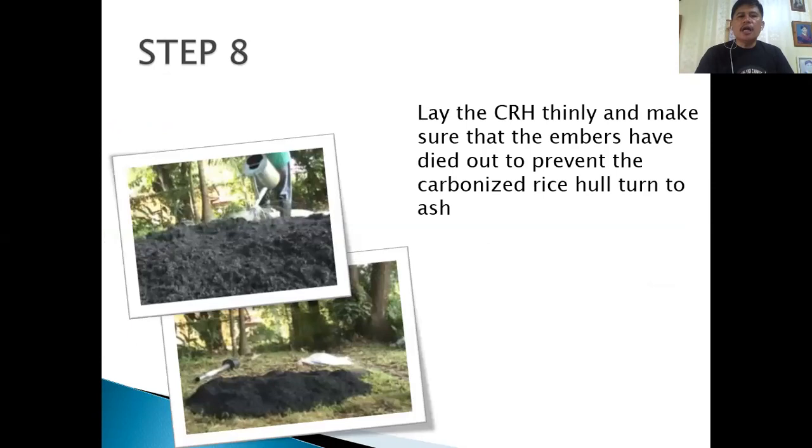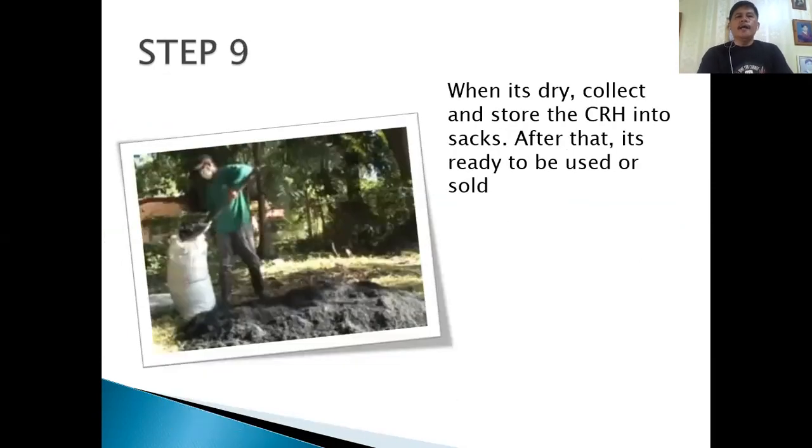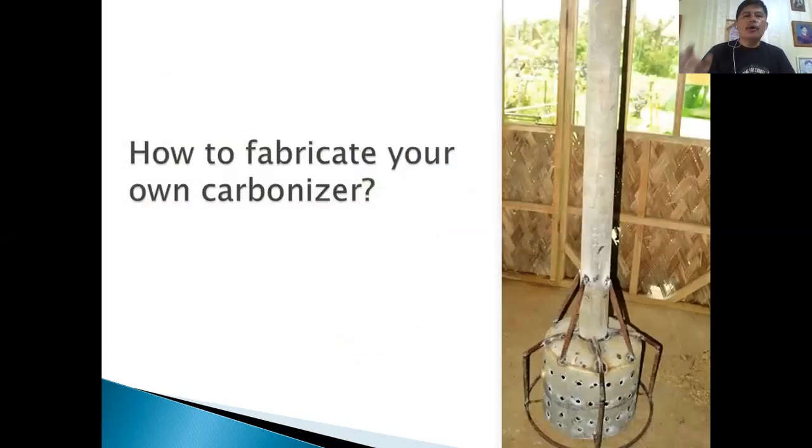Collect the CRH and put it into sacks once you are sure it is cool and there is no more fire. They are then ready to be sold or used on your farm.